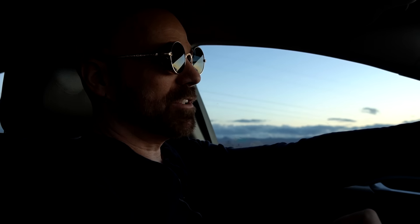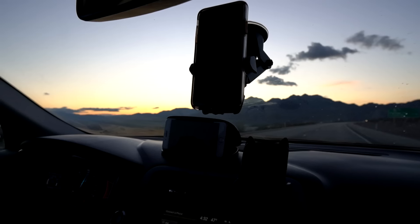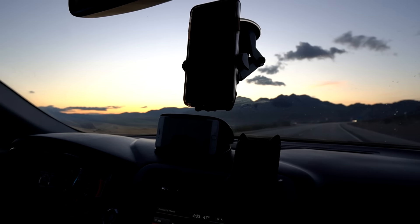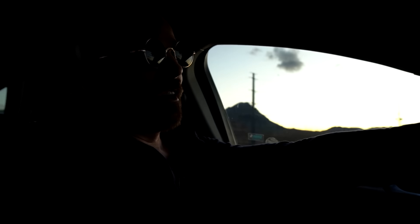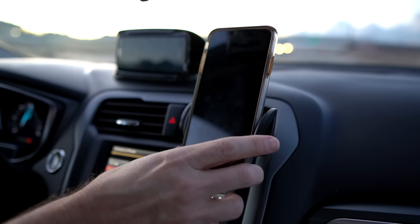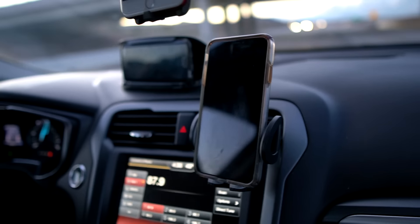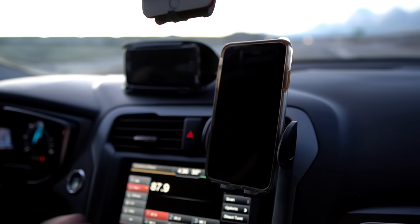We've rotated them one more time — round three of the freeway test. Round four now, and so far nothing's fallen, which is great. They really don't feel comfortable with this heavy phone on the vent mount — kind of scary.